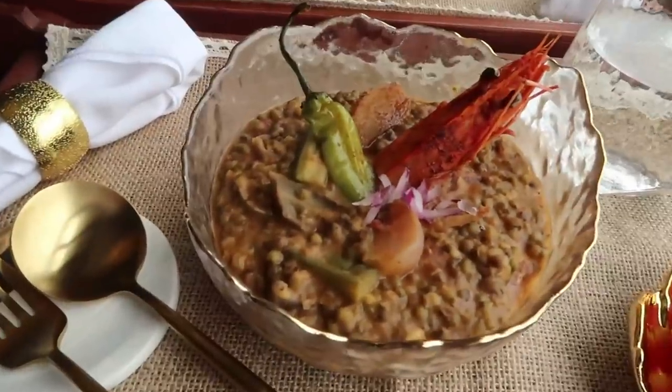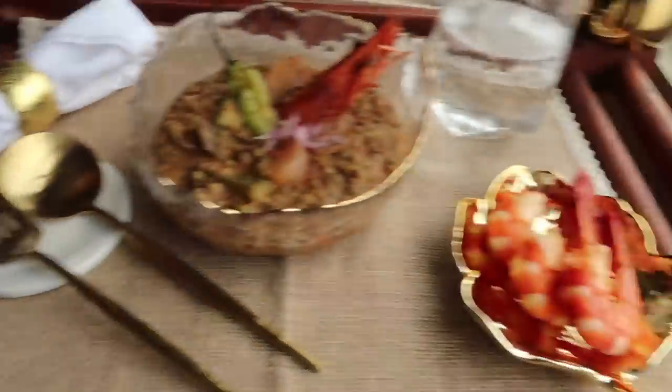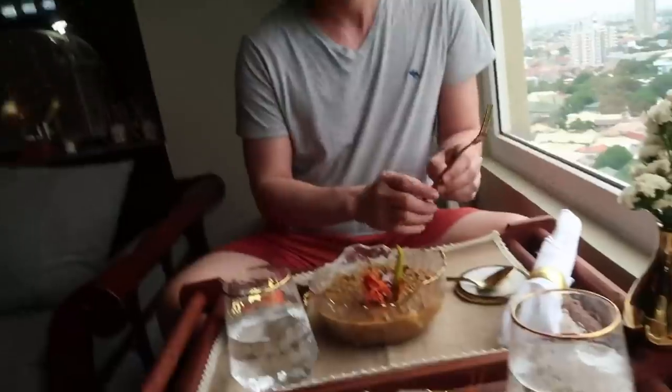Do you guys know mungo? It's mung bean, and Filipinos make it into a sort of porridge. It looks delicious. You can't have this! Oh my gosh, I love the table setting — it's so nice.